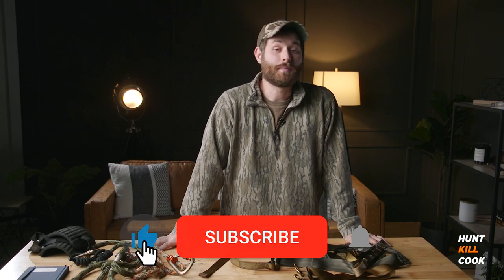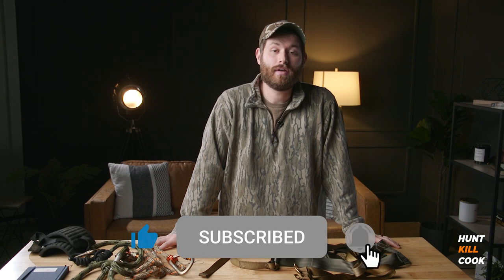Thanks for watching. Please subscribe to our channel and like this video. We've seen a lot of your comments and we really appreciate that, so we're pretty active on there. If you have anything to add to this or want to talk about your hunting saddle setup or anything that you've used that helped you, put it in the comments and we'll maybe feature you on the next video.